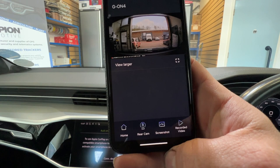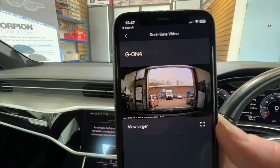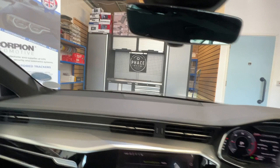And if we show you the rear camera — again, very wide-angled. Look at that, fantastic! Very wide-angled, very clear quality. Absolutely brilliant. Let's put it widescreen — look at that! So this vehicle is now fully protected with a front and rear dash cam from G-Net, the G-On 4 4K dash cam.